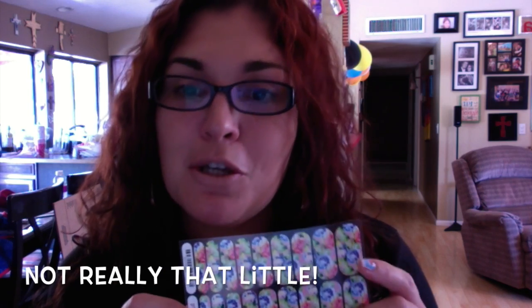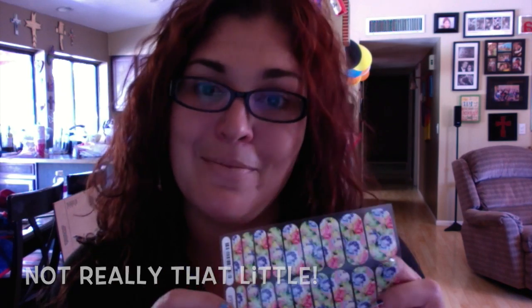And then you'll love them and you'll want one of these — this is our full sheet of Jamboree nail wraps. This little guy will give you two to four full manicures and pedicures.